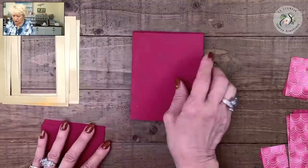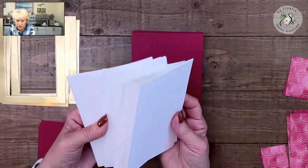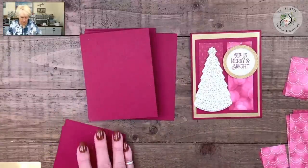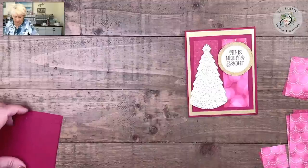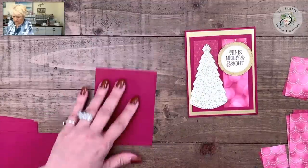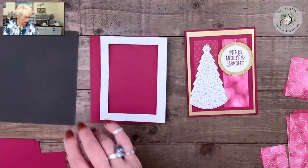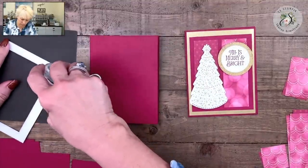I chose Cherry Cobbler as my card base, but if you want to just get 12 cards ready you could use the Basic White Thick as well. So we're going to put the layout together on this card. I've got my Cherry Cobbler — we'll start with our base, lay our frame, get our adhesive, and just catch those corners.